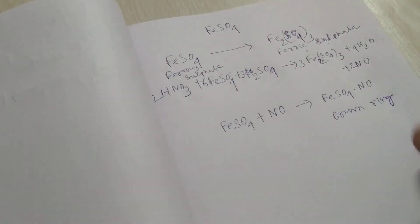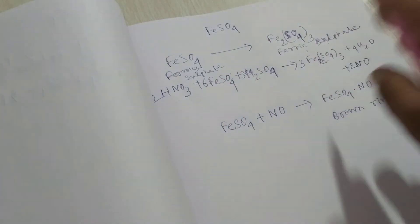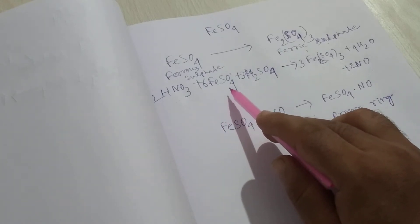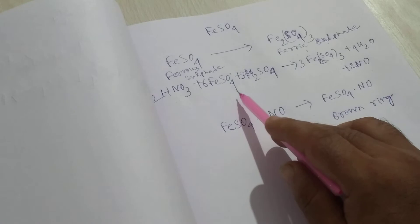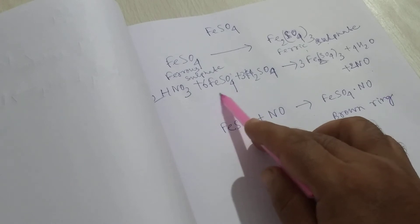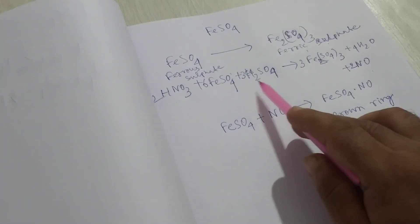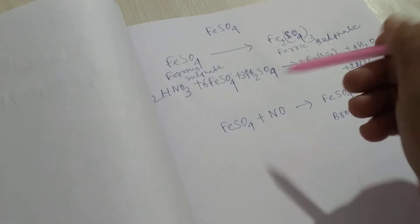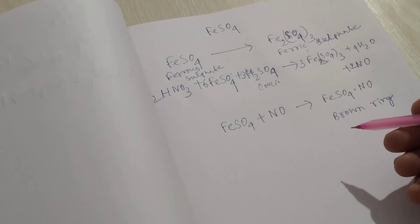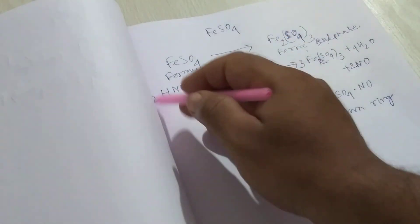Ferrous sulfate solution must be a freshly prepared solution because on exposure to the atmosphere, ferrous sulfate solution oxidizes to ferric sulfate solution. In the brown ring test, we take the nitrate sample, add freshly prepared ferrous sulfate to it, and then add concentrated sulfuric acid drop by drop along the side of the test tube.